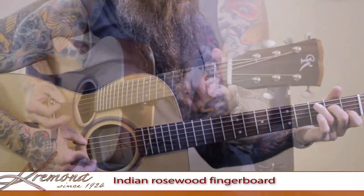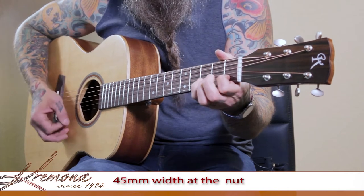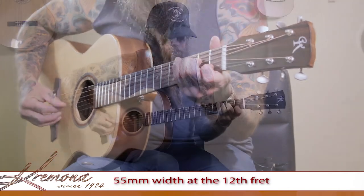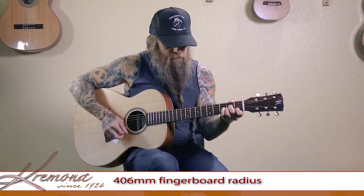I like the Indian Rosewood fingerboard. It's got a 45mm width at the nut, 55mm width at the 12th fret, and a fingerboard radius of 406mm.